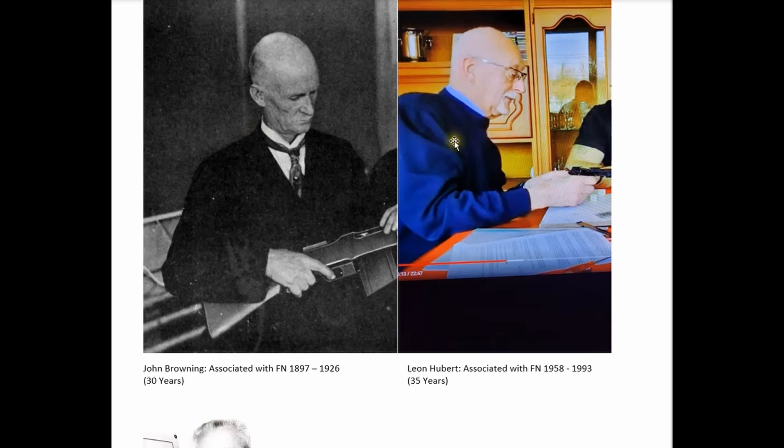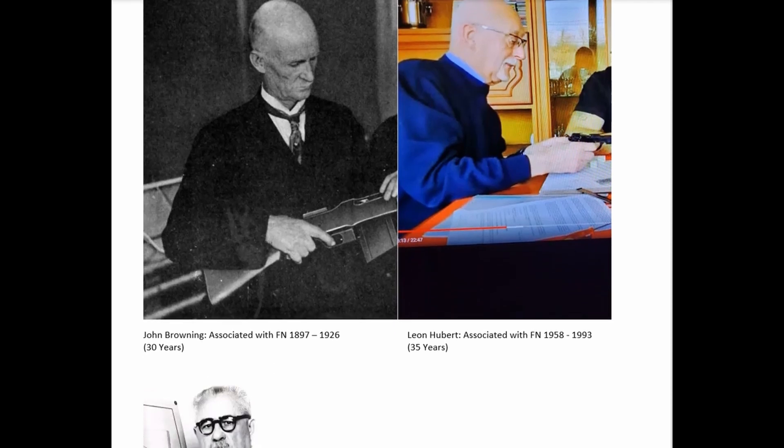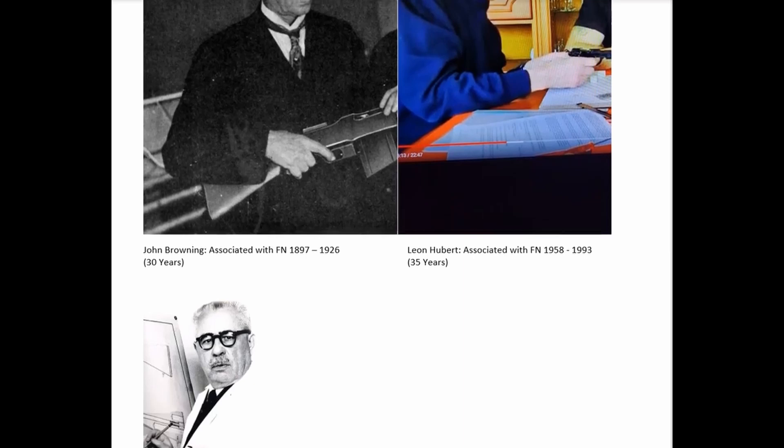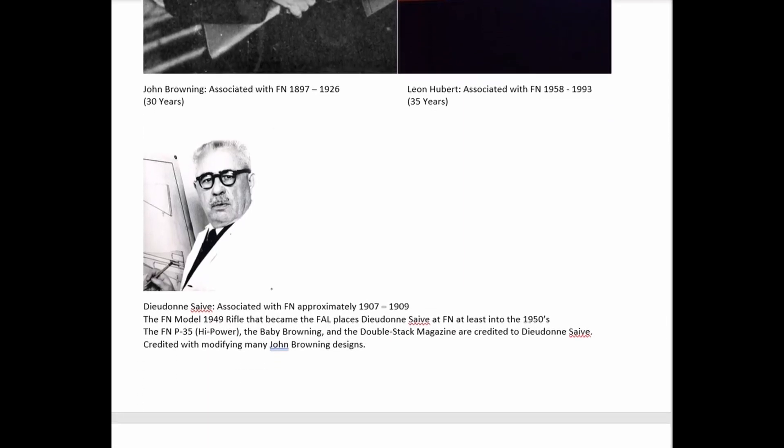These two gentlemen — Browning and Hubert — do not have a history of creating handgun designs that create pain or injury for the user. They are completely clear of this nuance in handgun design. Frankly, most other handgun designs and companies don't share this issue of hammer bite or slide bite. Taking a look at Dieudonne Saive, we're going to examine John Browning's handguns from beginning to end, and Leon Hubert's handgun designs while he was at FN.